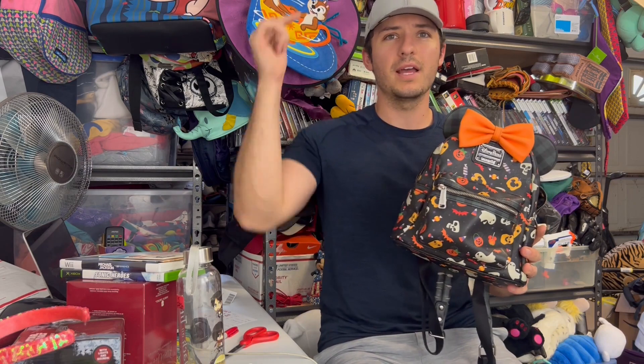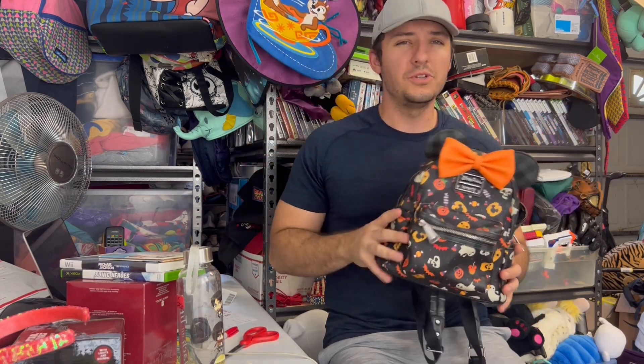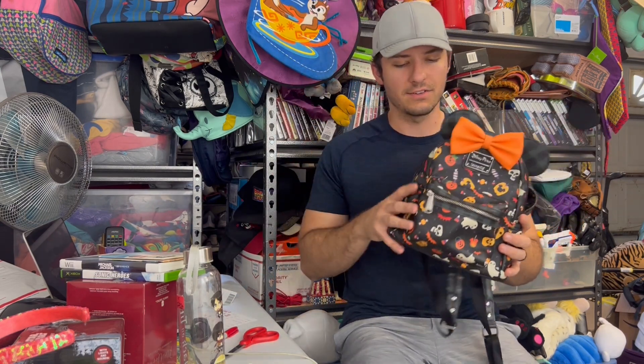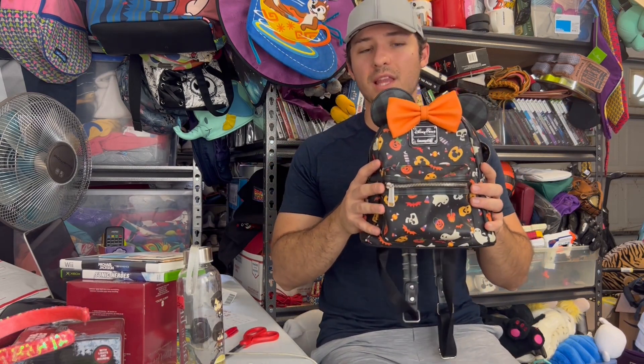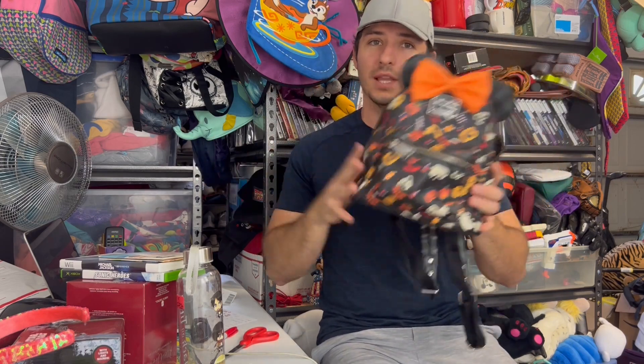I am giving away this Loungefly bag to one of you guys. I've been wanting to do a giveaway for a bit — I did one at 100 subscribers and wanted to do another at 500, but I thought this bag was a good giveaway item and we're almost at 500. Just a disclaimer: there is some wear and tear, it's not in perfect shape. It is kind of a rare bag though — from 2021, I think the first year Disney made a Halloween Loungefly. New or in good shape these sell for over $100; in this shape I value it at $30 to $50. To enter, just like and subscribe and leave a comment saying hi and why you'd like the bag.